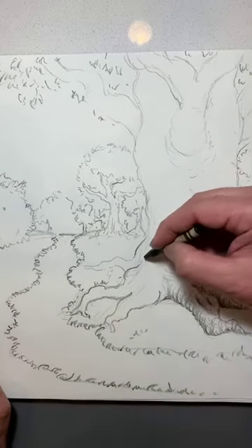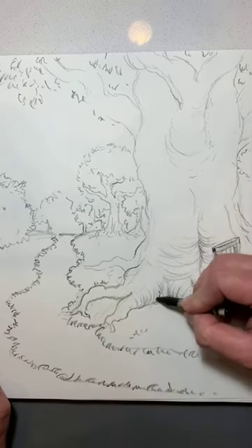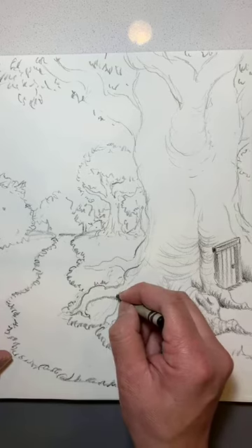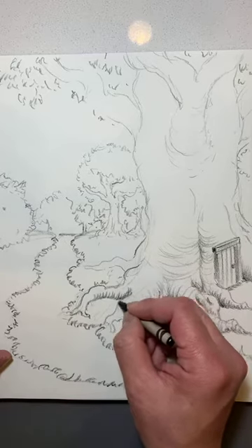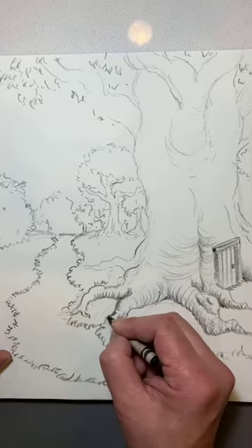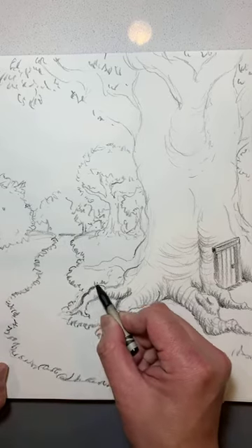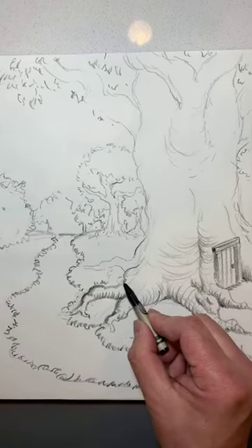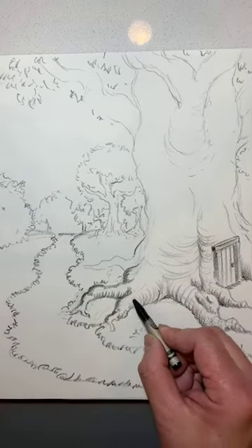I'm going to go through and continue with marks to indicate direction and volume. I want my heavier shadows to be on the left — our left, the tree's right. So I'm going to use more of a distant grip as I'm working on this side here and adding more shadows. I'm keeping some of the texture, but it's going to be lighter.